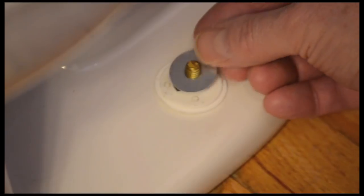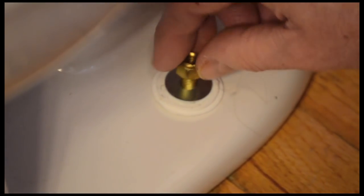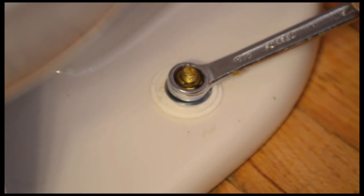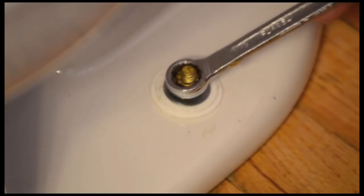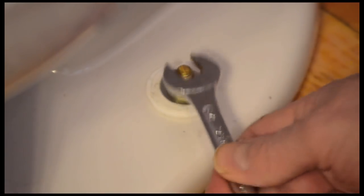Add the metal washers and nuts. Tighten until snug, not too tight. You'll crack the porcelain bowl, and that, my friend, means you'll be shopping for another new toilet.